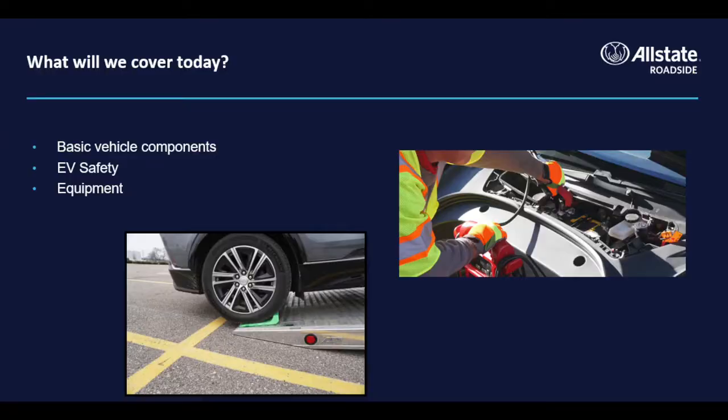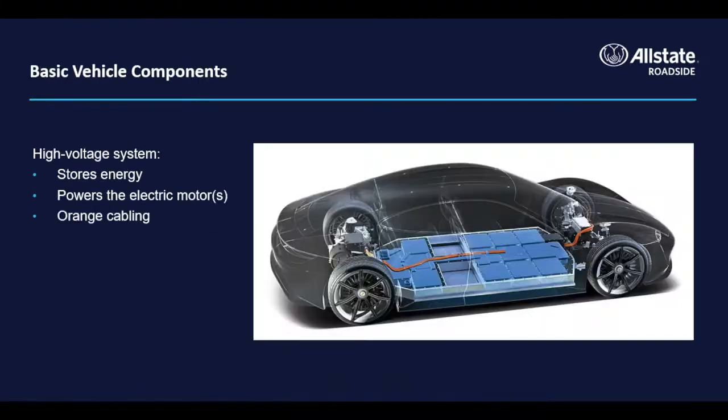We'll look at basic vehicle components, safety processes, and equipment used in roadside assistance and towing. There are two systems within an electric vehicle: the high voltage and the low voltage system.